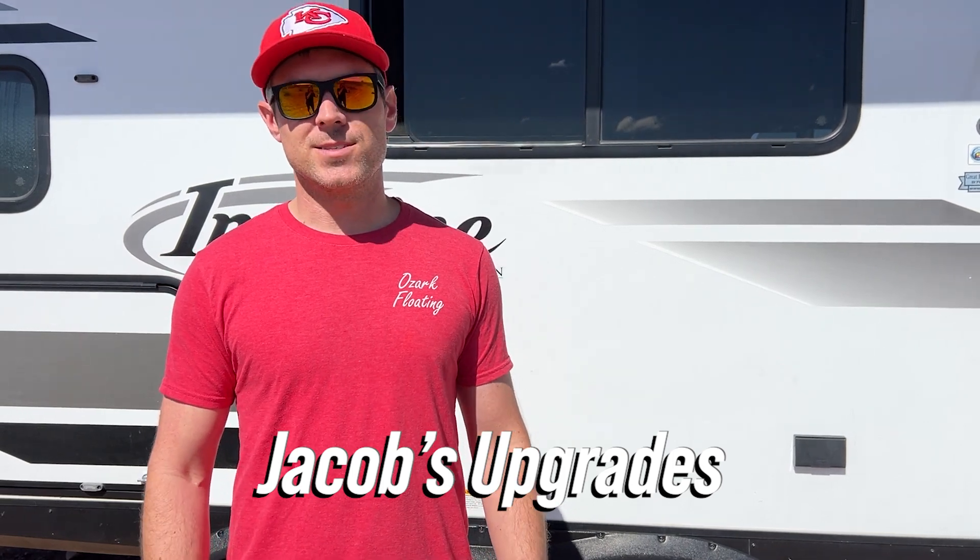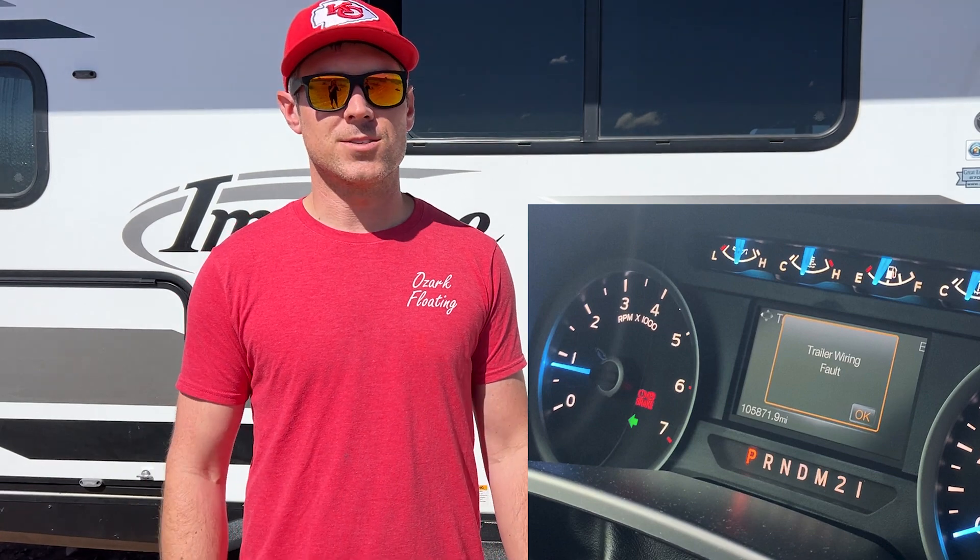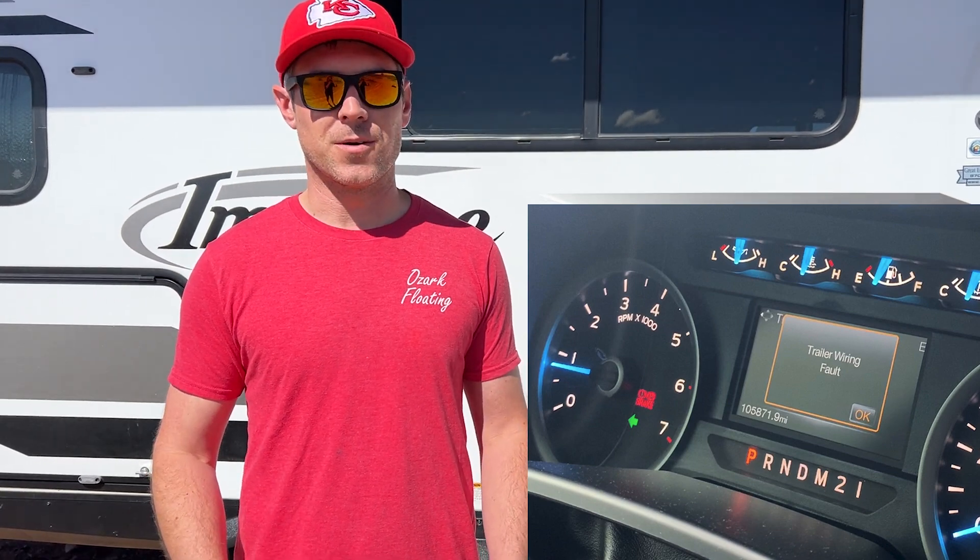Hey YouTubers, I'm Jacob and this is a how-to video for diagnosing the annoying trailer wiring fault message that appears on your truck when towing. I walk through each step of troubleshooting by process of elimination. I'm posting weekly videos, so I'd appreciate it if you like this video and subscribe to my channel for more content. I've included the tools and products I'm using in the description below, so make sure to click on those links.